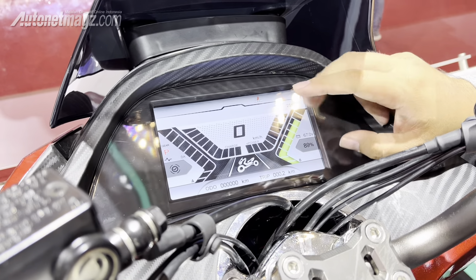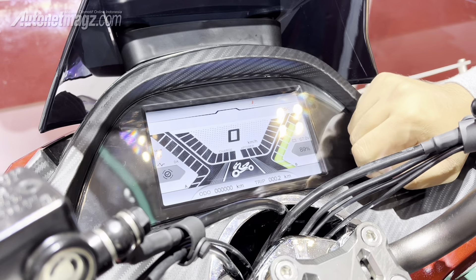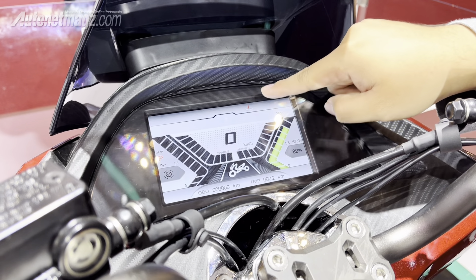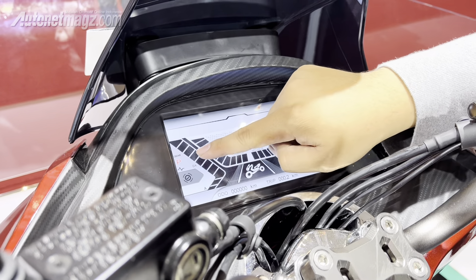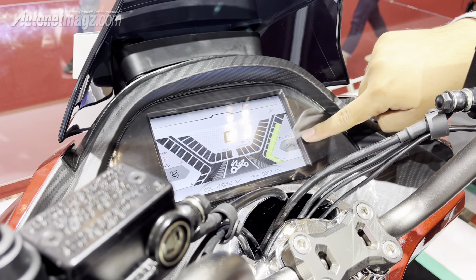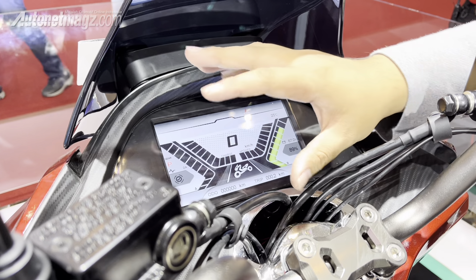The instrument panel is fully digital, and honestly the size is larger than a Hyundai Stargazer — it's close to the size of a Toyota Veloz display. It's color, though designing a good-looking UI is indeed not easy. There is a side-stand indicator, power level indicator, charging indicator, and a gear P which means it's in parking and not engaged.